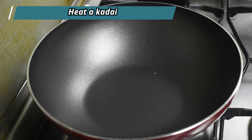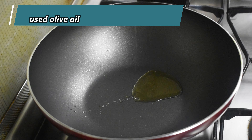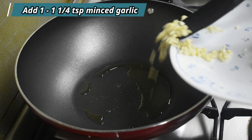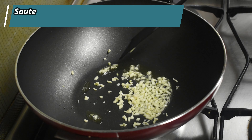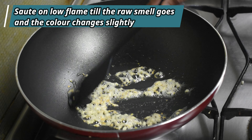Heat the kadai. Add one and a half to two tablespoons of oil — you may add more if required. I have used olive oil here. Lower the flame and add around one to one-and-a-quarter teaspoons of minced garlic. Sauté on low flame till the raw smell goes and the color of the garlic slightly changes.